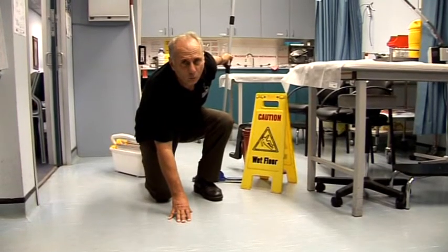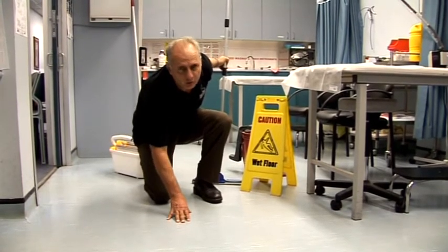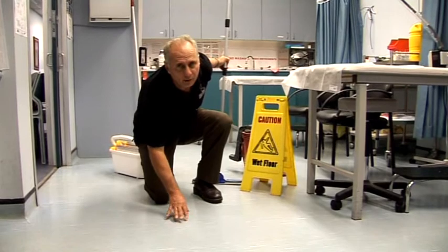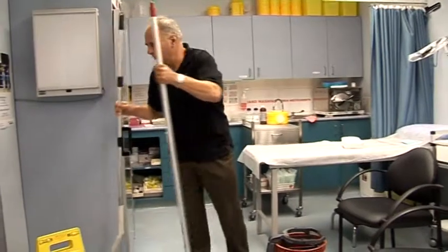Leaving a floor wet will leave a breeding ground for viruses. A dry floor is healthier, safer, and more hygienic.